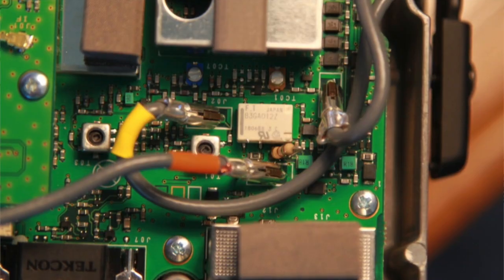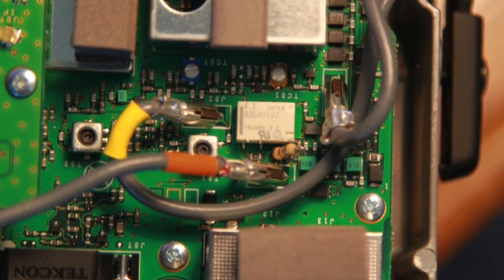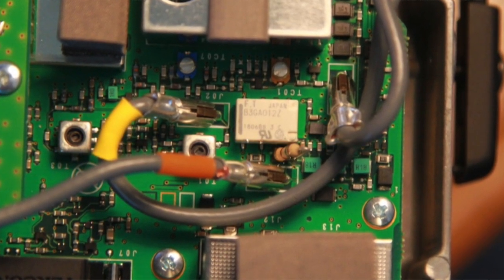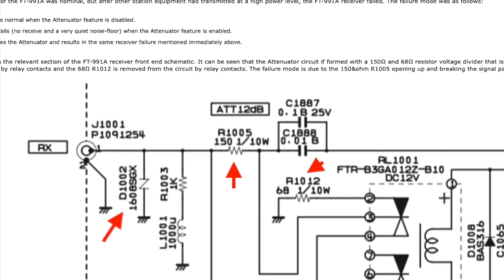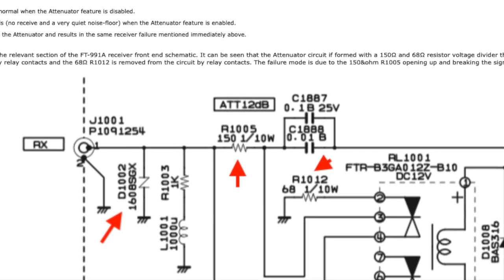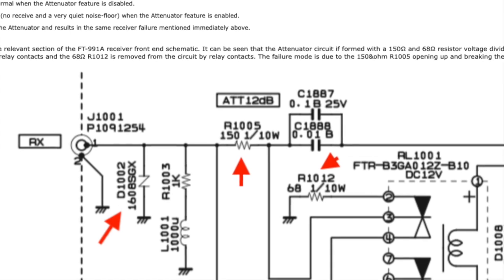And on further examination of the website, they actually gave instructions of how to sort the problem. So I followed them to the letter and it did indeed resolve my problems with the 991A.